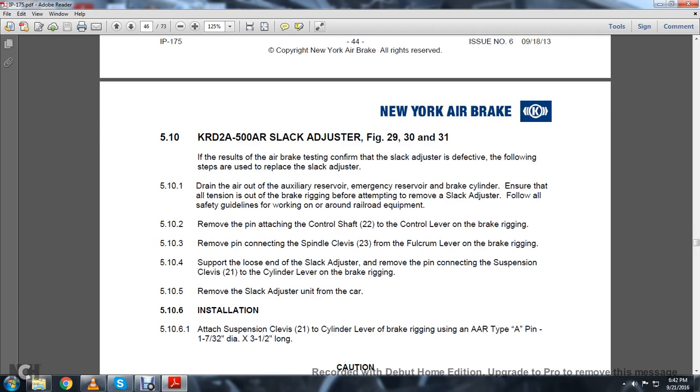KRD-2A 5500AR Slack Adjuster, Figures 29, 30, and 31. If the air brake test confirms the slack adjuster is defective, the following steps are used to replace it. Drain all auxiliary, emergency, and brake cylinder air. Ensure all tension is out of the brake rigging before attempting to remove the slack adjuster. Follow all safety guidelines for working around railroad equipment. 5.10.2: Remove the pin attaching the control shaft 22 through the control lever on the brake rigging. 5.10.3: Remove the pin connecting the spindle clevis 23 from the falcrum lever on the brake rigging.